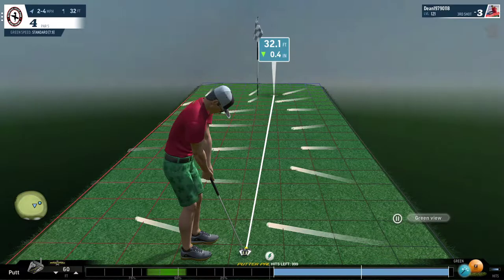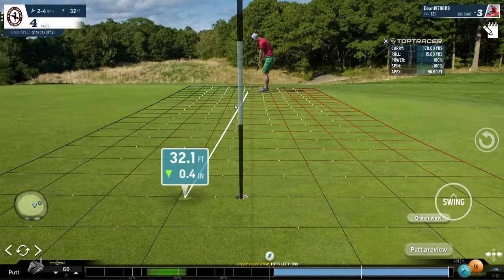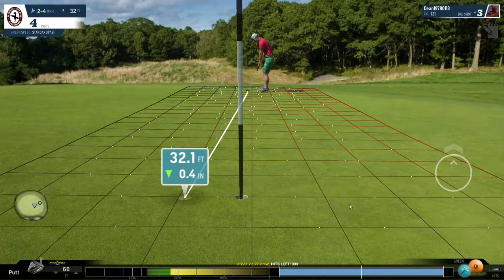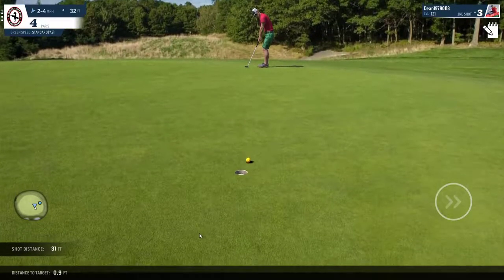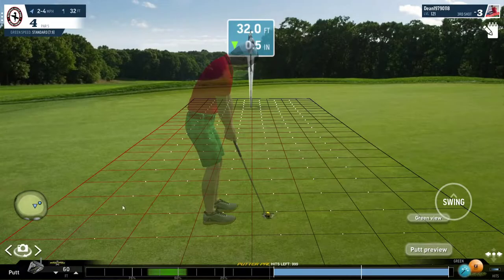Now take a look at this putt — definitely breaking from right to left. This is a standard speed green. If you want to just aim outside here, it's not going to break too much. Obviously I'm aiming for the hole, but there's a chance it finishes around 2-3 feet from the hole. I just want to make sure I get a birdie. An eagle would be great, but a birdie is a guarantee. I've narrowly missed the eagle — not a big deal. Let's take a mulligan and try it again.